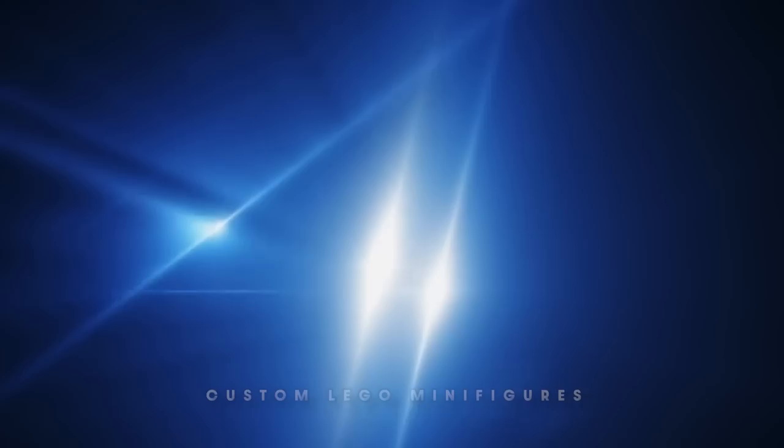How you doing? My name is Ryan, and today I'm designing, printing, and building my very own custom Lego Fantastic Four minifigures.